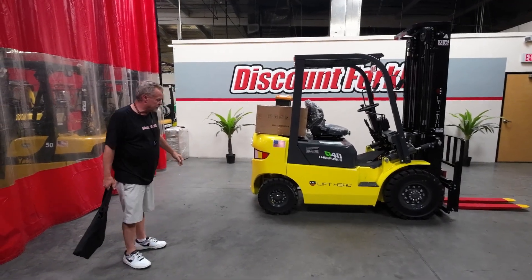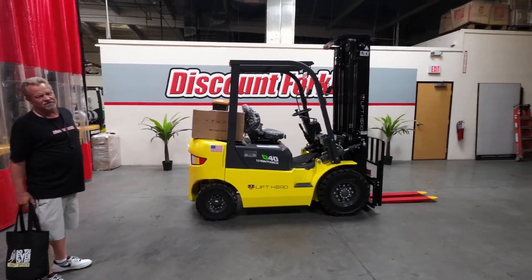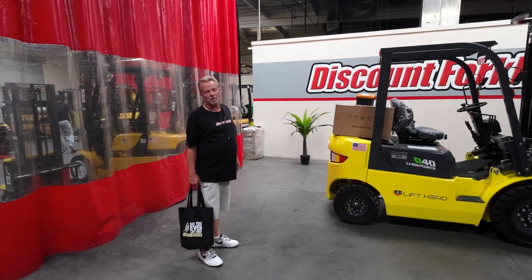Rebound, she's going out to her new forever home. She's 4,000 pounds and she does go up 18 feet 1 inch. She also has side shift and tilt on her. She's a great lift. I'm going to drive around a little bit and show you what she can do.